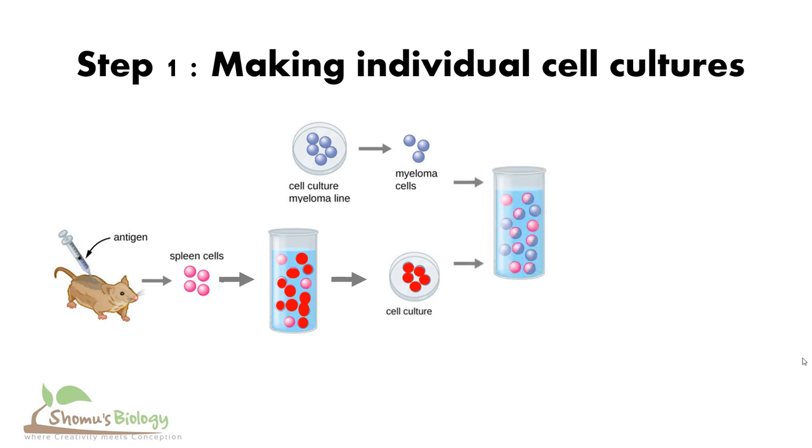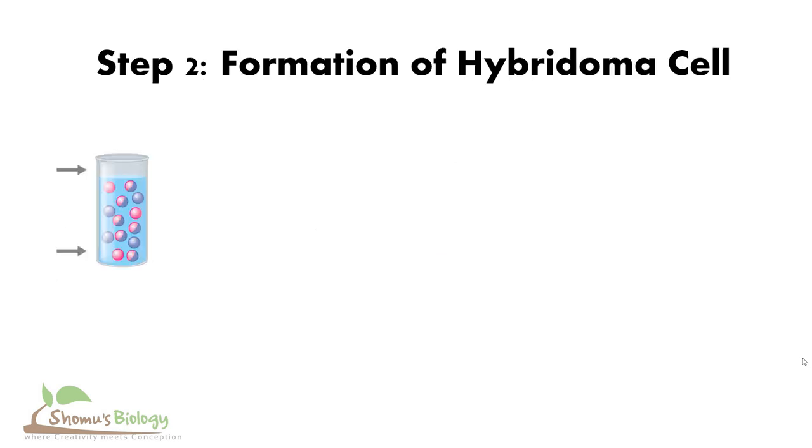At the time of fusion, both myeloma and spleen cells are counted and then mixed in an appropriate ratio. Normally the ratio varies, but a common ratio of spleen to tumor cells is 5:1 to 2:1. Following the mixing, the cells are centrifuged into a loose pellet, the supernatant is removed, and the pellet is mixed with 1 milliliter of polyethylene glycol, or PEG, for 3 minutes. In doing so, the pellet will be broken up into uniform small groups.